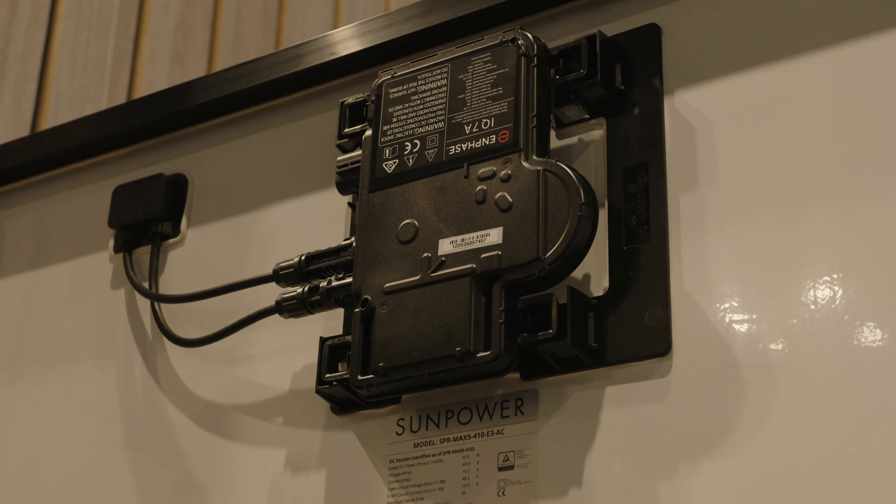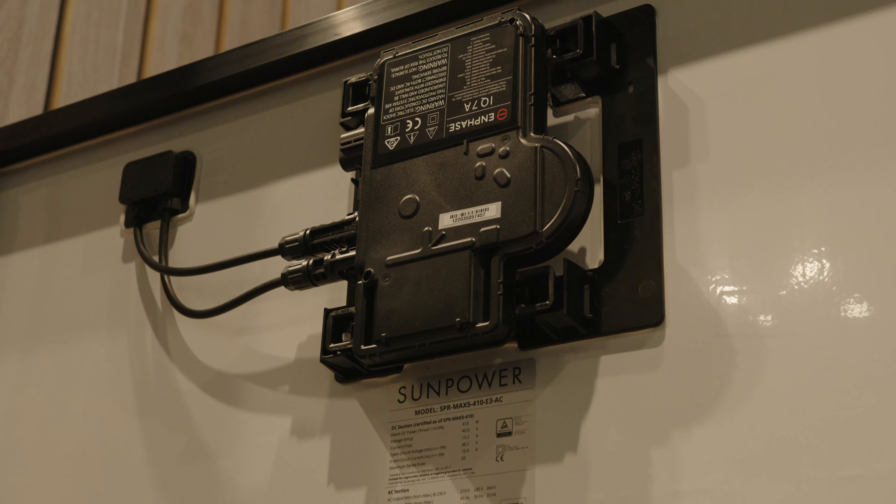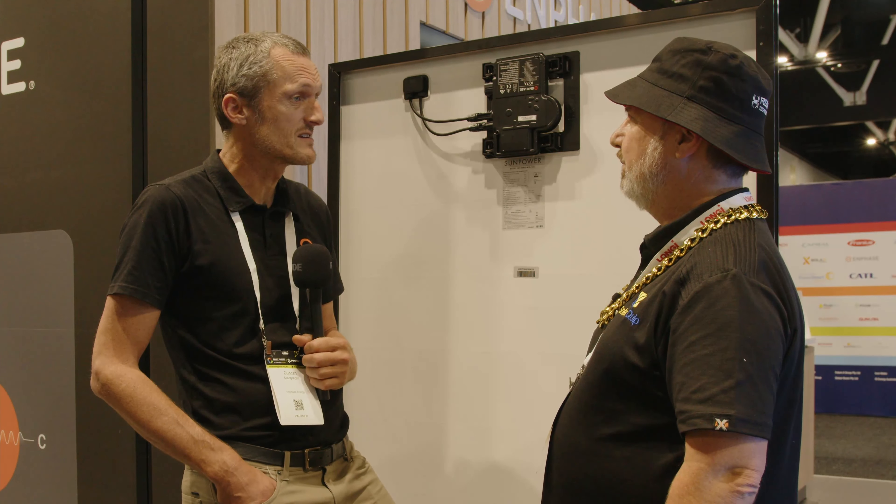So you've really got one warranty that covers the whole product? Yes, one warranty — the panel warranty is 25 years as well as the microinverter warranty, so it's the same warranty for the entire product.